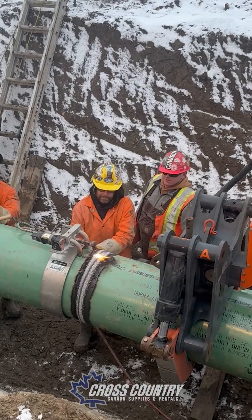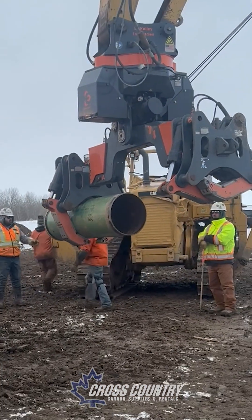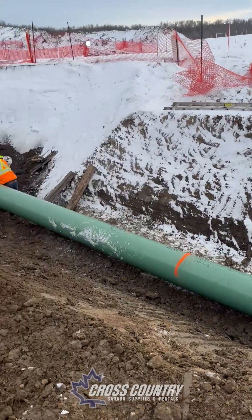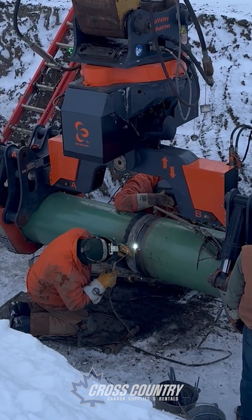Replacing two traditional pipe layers, it safely retrieves pipe from steep slopes and unstable ground. With full directional control, it aligns joints fast and blocks hydraulically for a stable weld.